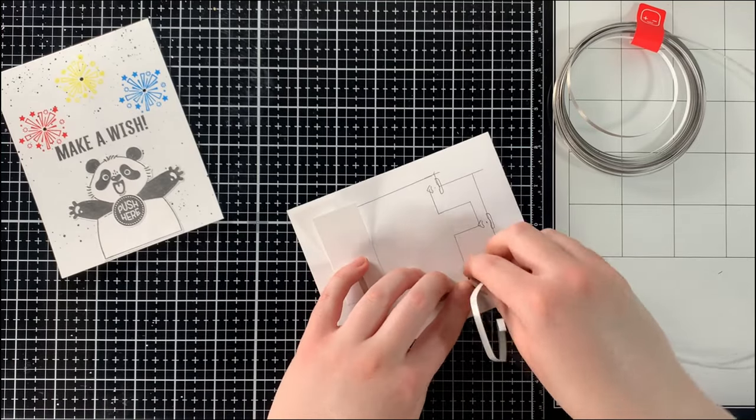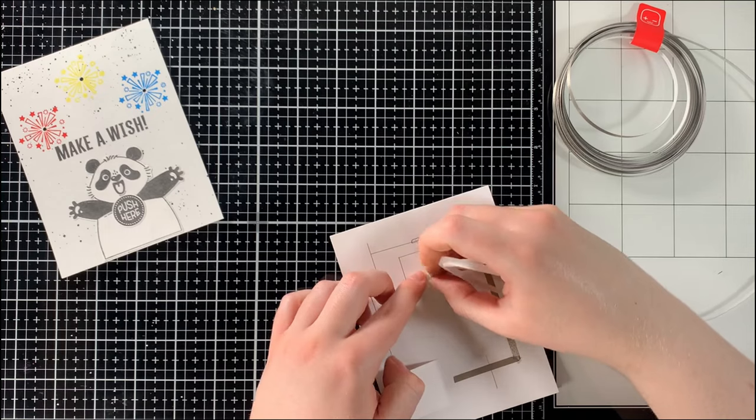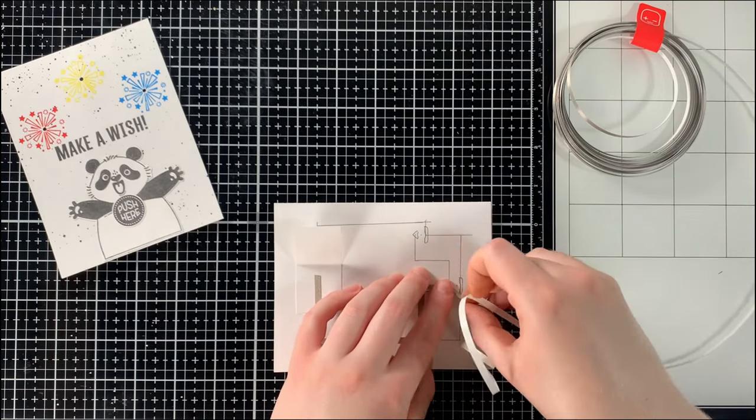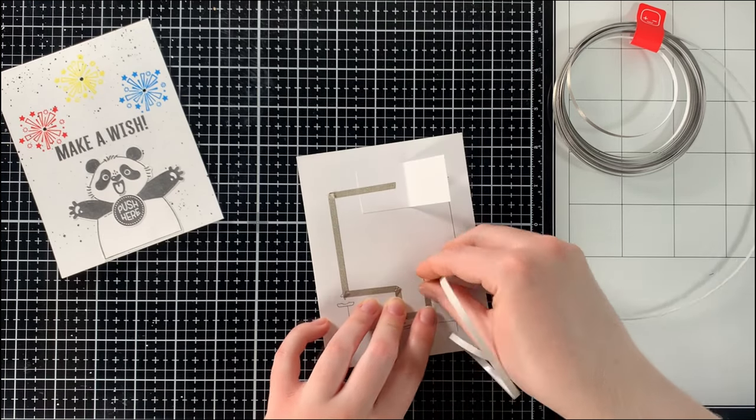Once the circuit has been sketched out using the craft stencil, we can then move on to placing down the conductive fabric tape. Since we've already sketched out the circuit, this step is as easy as can be — you're simply following the lines you have already sketched out.